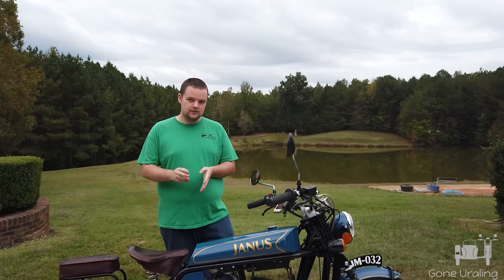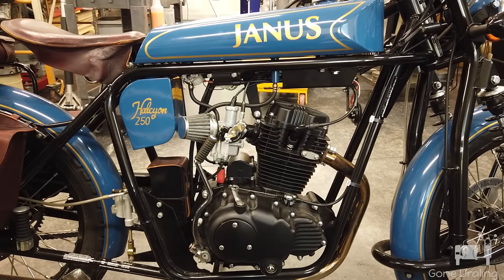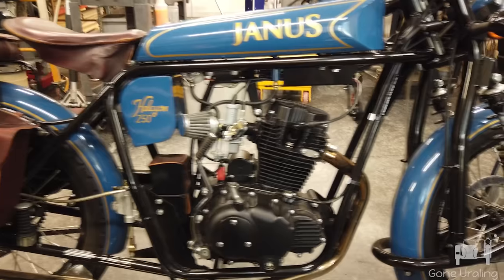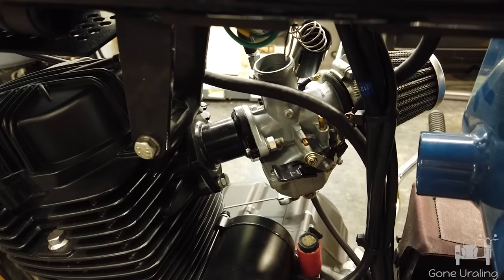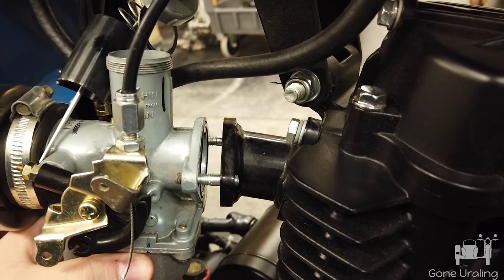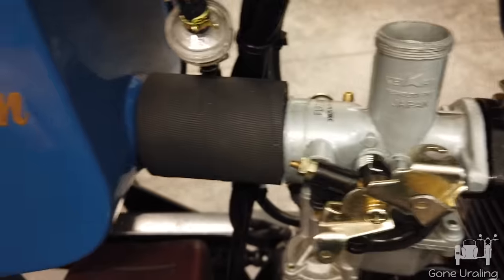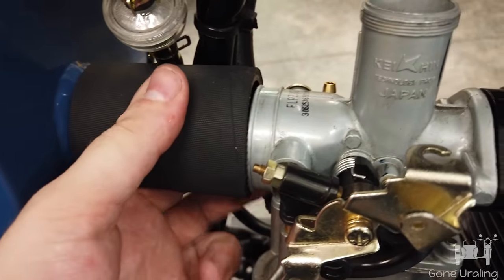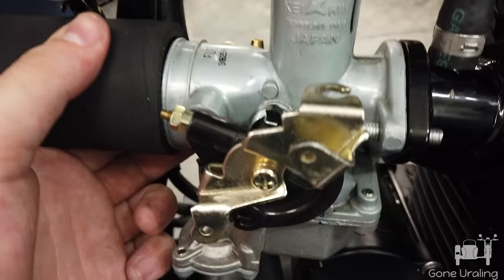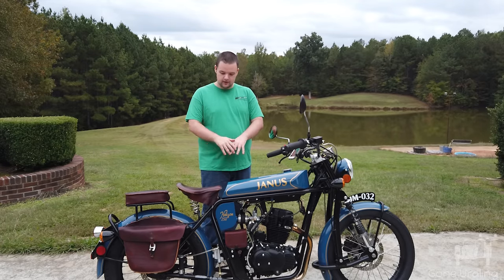I also replaced the performance air intake that came with it with the standard air intake. I did that because I was riding in the rain and it started bogging down — the performance air filter just sits out in the open where rain can fall on it, water gets in, and it was causing it to bog down. So I went ahead and got the regular stock air filter to put back in.